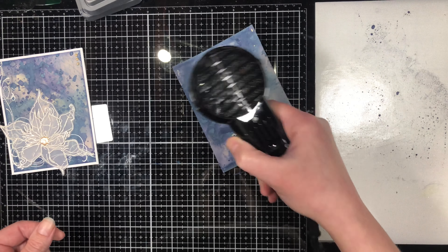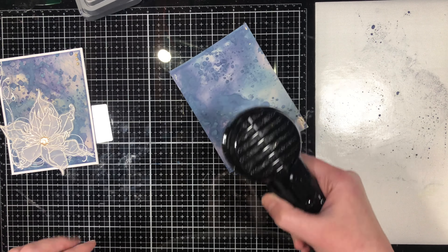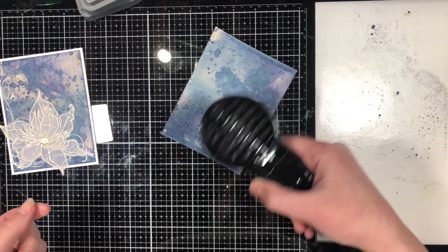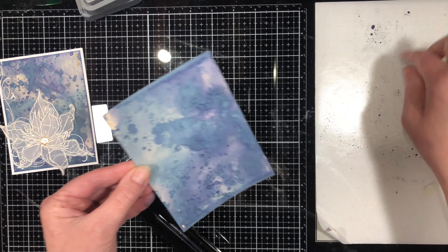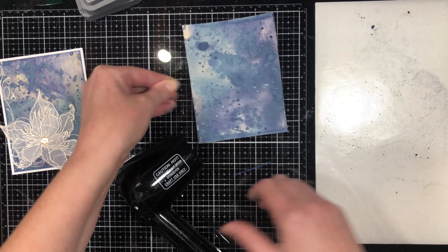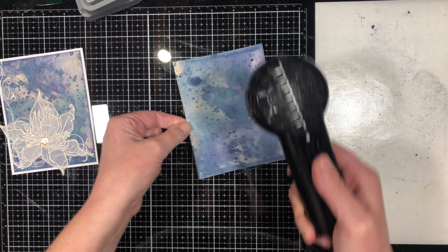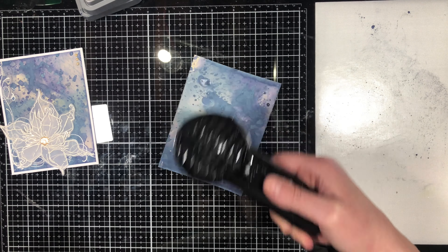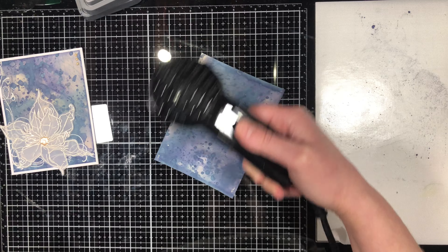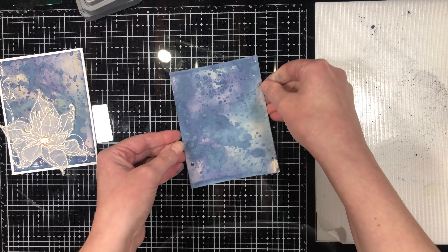It's getting close to how I want it finished, but before doing anything else with this card background, I need to make sure it's absolutely one hundred percent dry. A little bit more dots — you'll see how there gets less and less ink on my mat and the dots get a little bit more tiny. That's exactly what we're looking for.